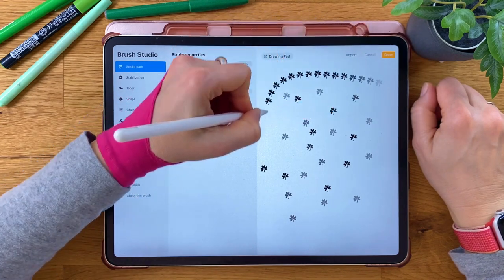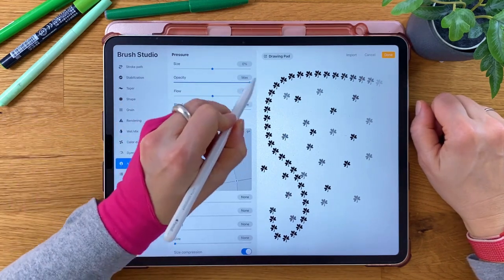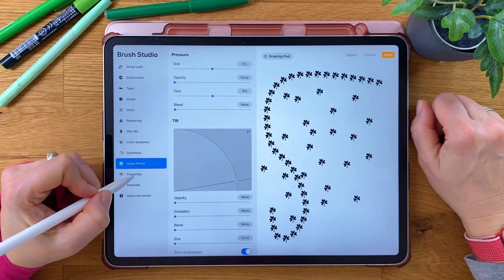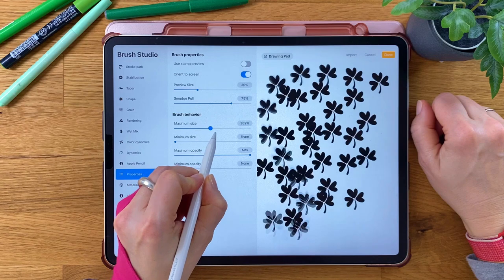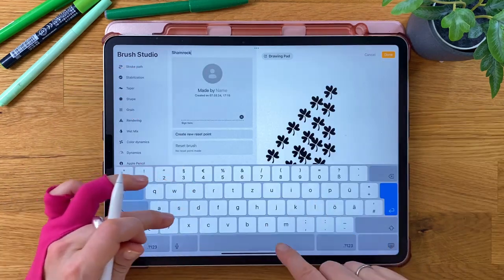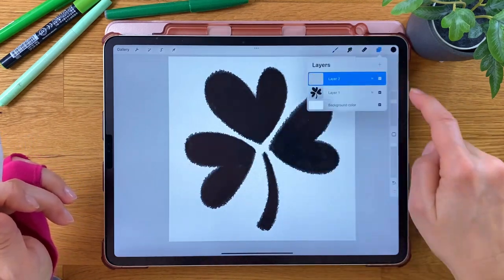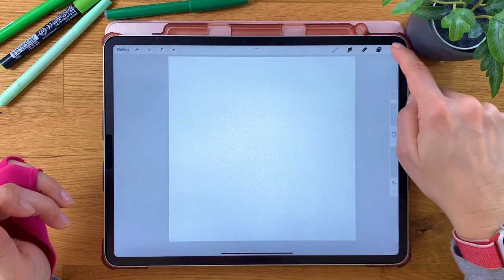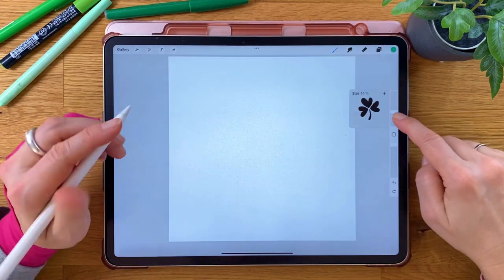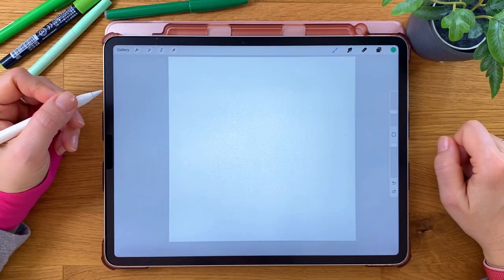This is how it would look as a chain. Move down to Apple Pencil and set opacity to zero. In Properties, adjust the maximum size to your liking. Name your brush and tap Done. The stamp is done! Let's try it out with a green color — gorgeous! Let's move on to the next brush: the orderly pattern.